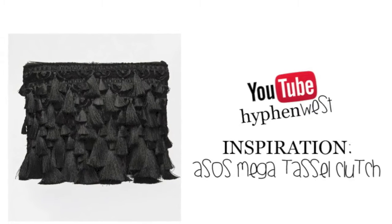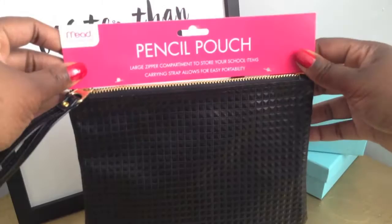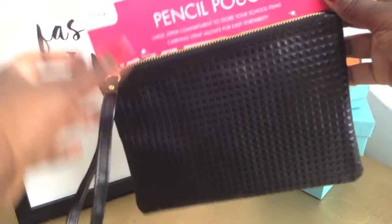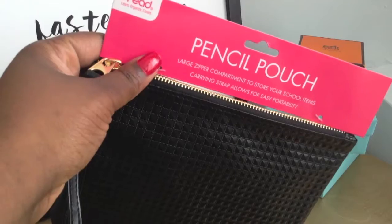Today's DIY is inspired by this ASOS Mega Tassel Clutch. I searched high and low for the perfect clutch and then I came across this pencil pouch at Target. It's also a wristlet and is super affordable.